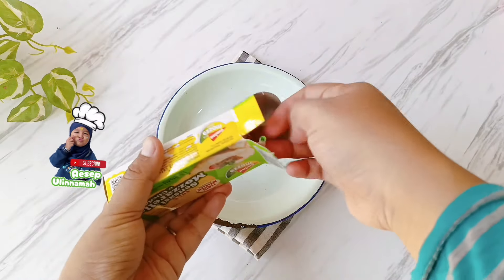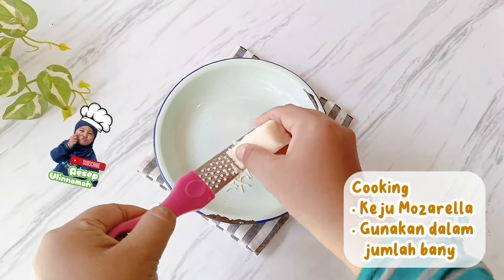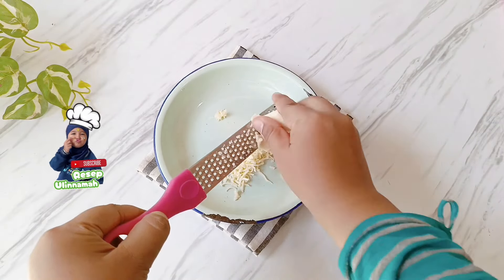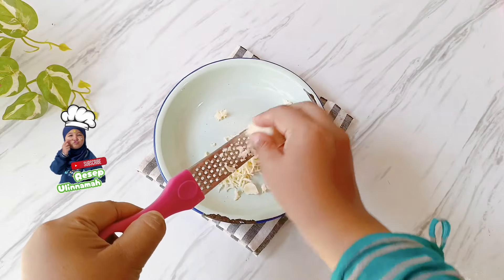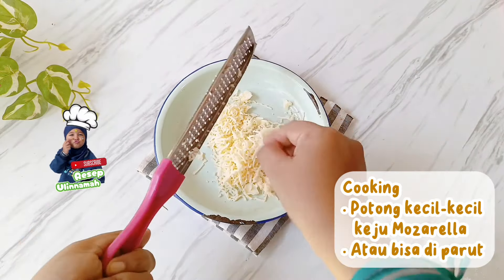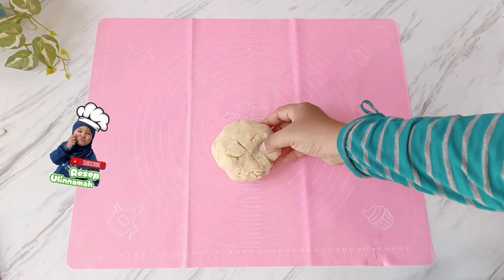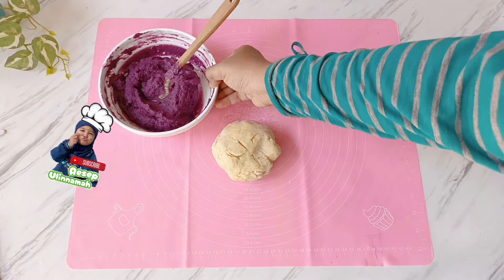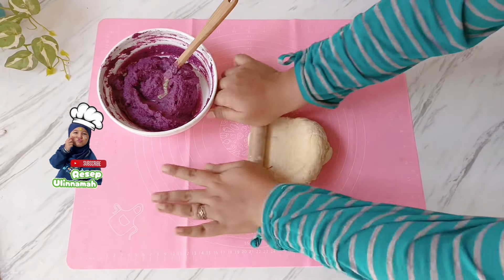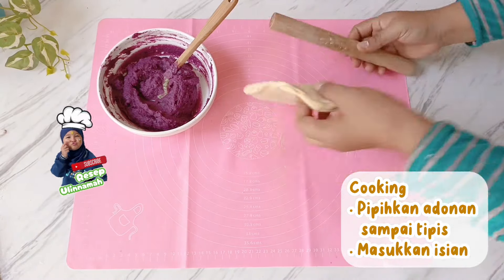Langkah selanjutnya, persiapkan keju mozzarella. Kalian bisa menggunakan merek yang lebih mahal supaya hasilnya bisa molor dan enak banget. Kunci ubi cheese bread yang kejunya molor ada di bagian kejunya — gunakan keju yang bagus dan penggunaannya lebih banyak supaya lebih molor dan enak. Sebenarnya tanpa keju molor pun rasanya sudah enak, yang penting penggunaan kejunya banyak dan rasa manisnya pas, tidak berlebihan.